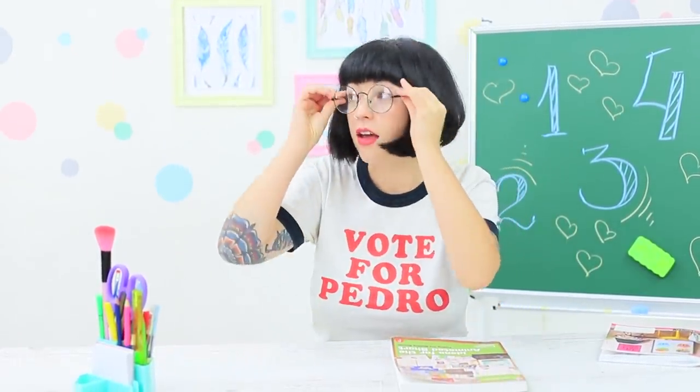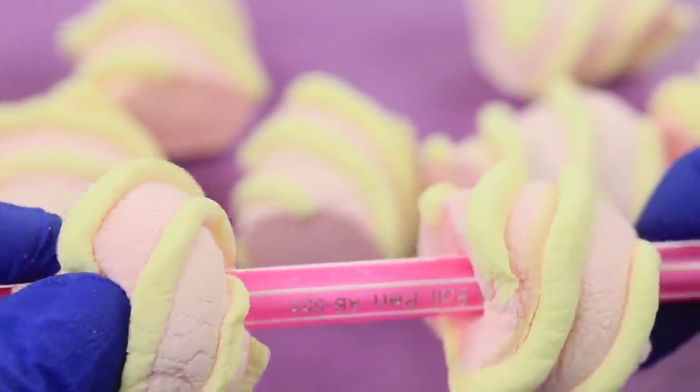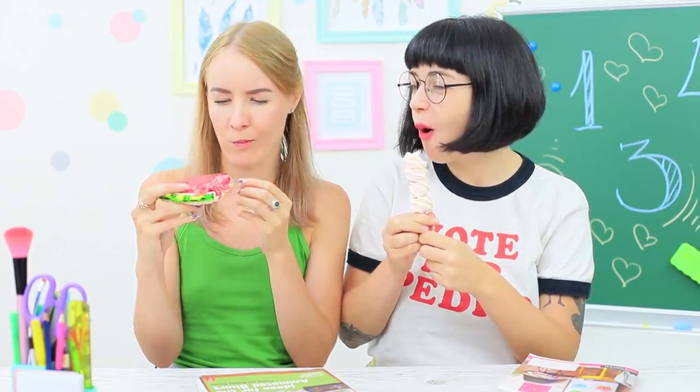Miss Smith leaves her workstation — it's the perfect chance to investigate. There's a sweet marshmallow on a stick! Thread the barrel of a pen through some marshmallows, and sink your teeth into these sweet treats.